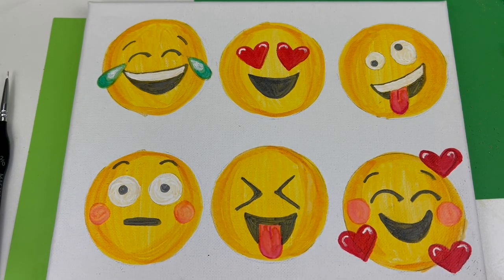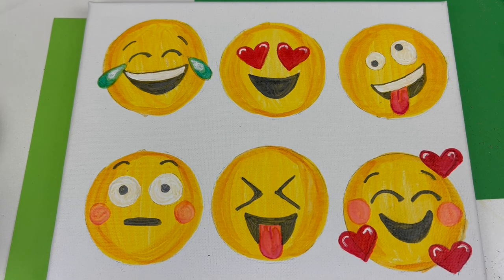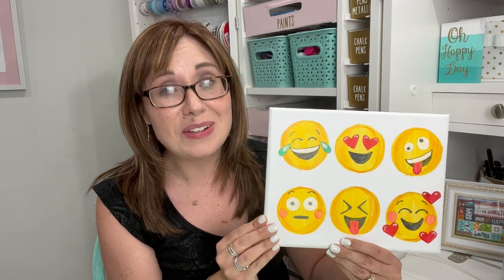Friends, thank you so much for tuning in and creating with me today. I hope you had as much fun as I did making this project. I would love to see how yours turned out — if you take a picture of it, make sure when you post it you tag me at Amy Latta Creations as well as Tombow at Tombow USA, so that we can see and share your work.